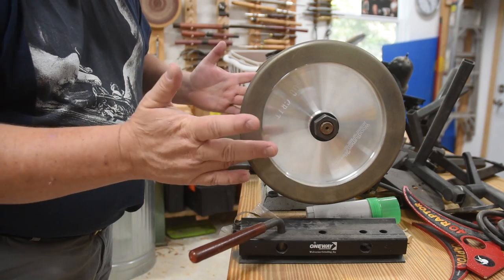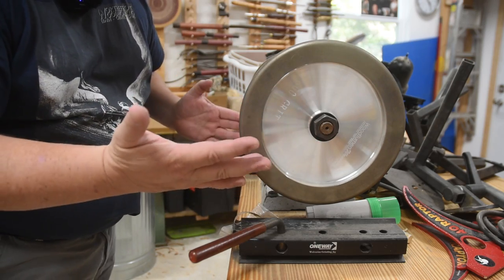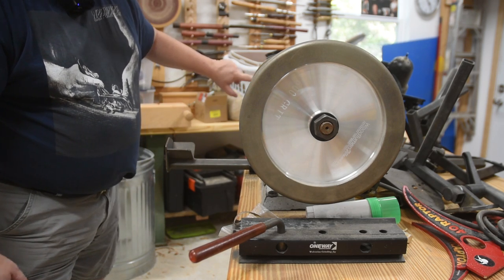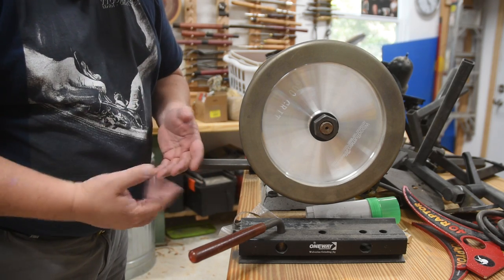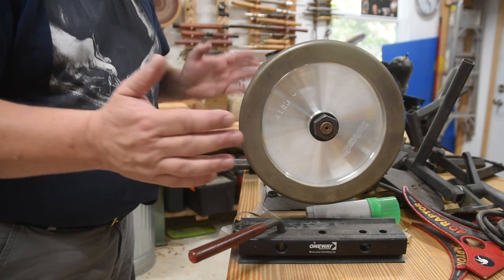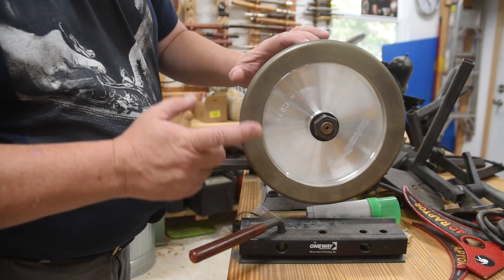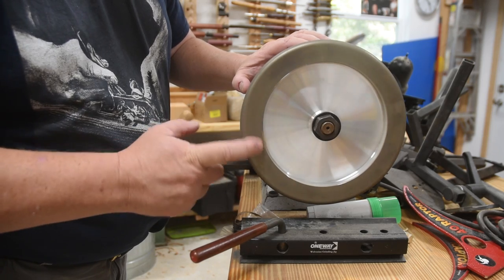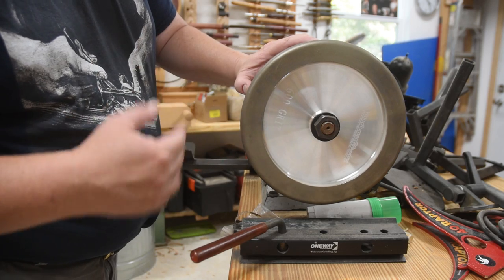You'll notice the diamond wheels — I've removed the guards because you don't really need them for diamonds. The friable wheels — the white ones, gray ones, green ones — you do need guards because they can explode in certain situations, or sometimes just randomly. That's another reason we're slowly replacing all of them. Plus, with the better steels available nowadays that just weren't around 10 years ago, you get a better surface with diamonds versus the old friables. Some of the newer steels are barely cut by friable wheels.